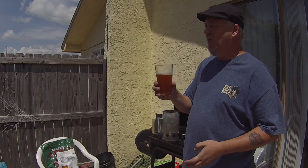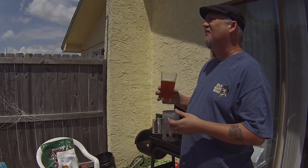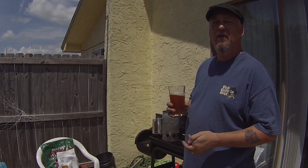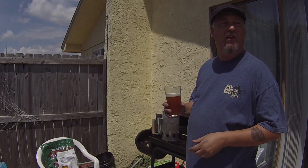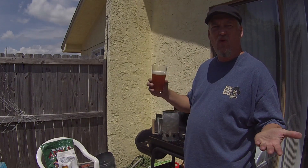I can sit around and drink a few of these, especially in the nice Florida sun. Panama City Beach, Florida today — about 80 degrees. Getting ready to go to the beach, smoking some chicken, having a brew. What a day, right?